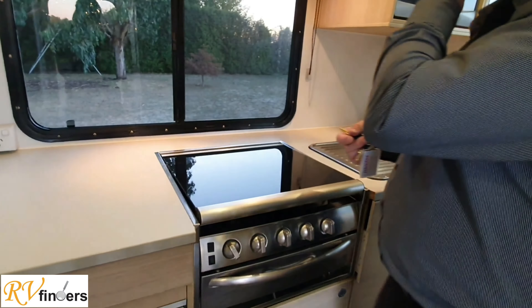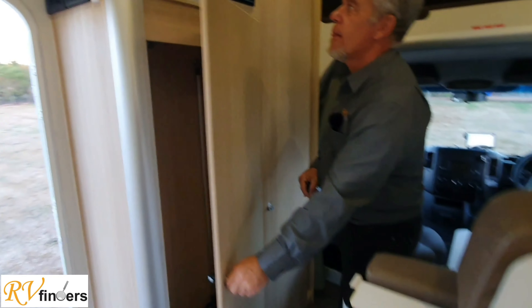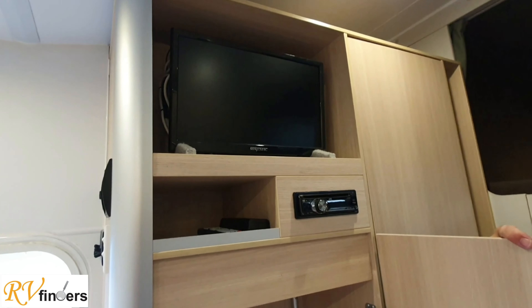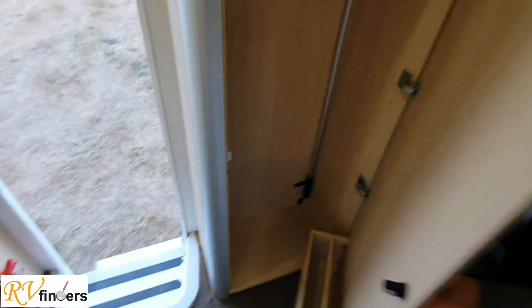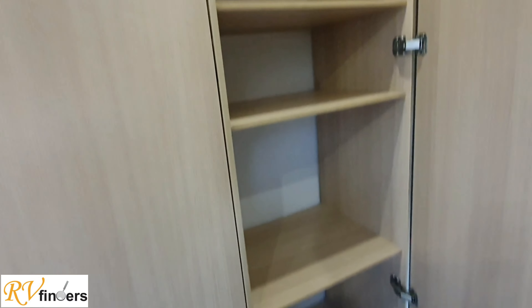They come with all these blinds — as you can see, it's very straightforward, just pull it down. All LED lights. And then coming to this section over here, it's got the television on top. It's got solar. It does not have a dish but it's got the telly and a radio. And then here, a quite nice big cupboard and more cupboard space. Really, really lots of storage.